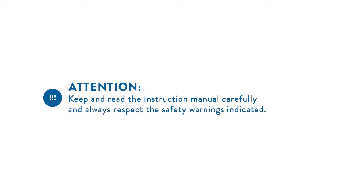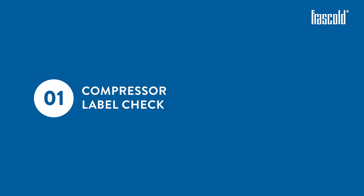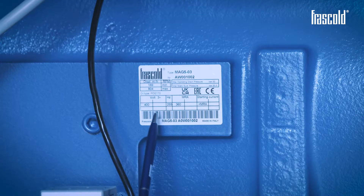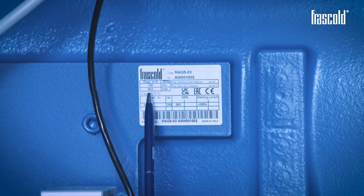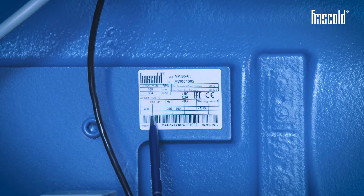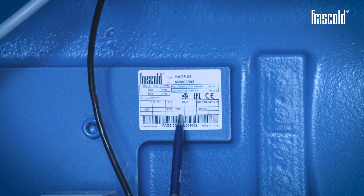Attention! Keep and read the instructions manual carefully and always respect the safety warnings indicated. Attention! This video shows a MAG5 compressor. Carefully read the label on the compressor to size the components of the electrical panel. Pay attention to the type of motor indicated and the starting current and MRA given.